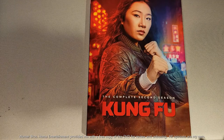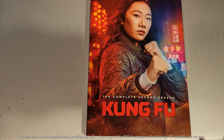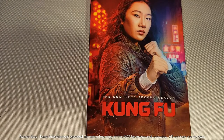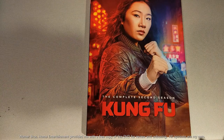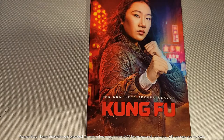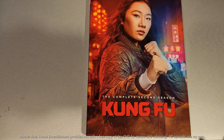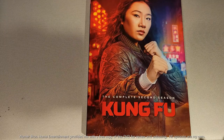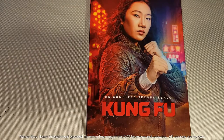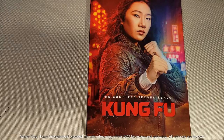I gotta say, as far as second seasons go, this season of Kung Fu definitely kicked it up a notch. Russell Tan and his evil plans coming to pass, and how it affected Nikki and the Shen family — it got really, really personal this season for sure. Even a surprise appearance from another one of Nikki's family members, but in case you haven't seen the season yet, I won't spoil it. A great follow-up to the very successful first season.